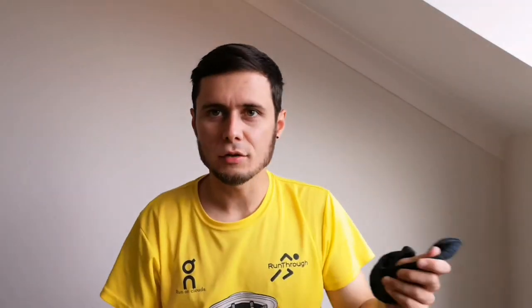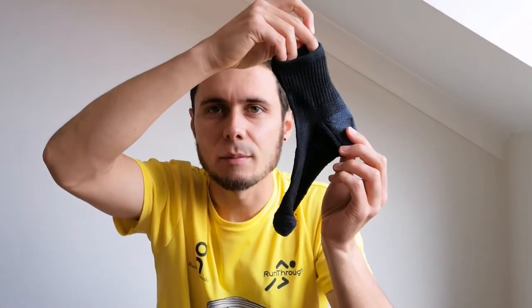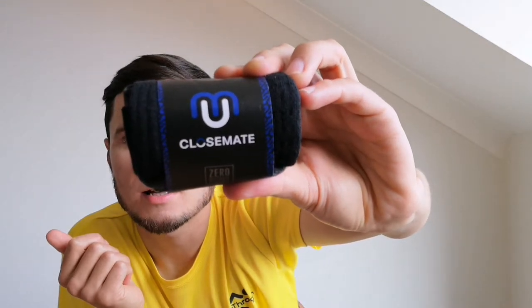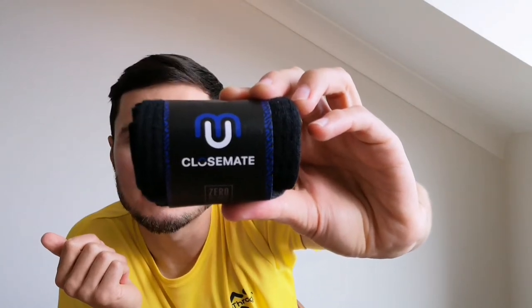For socks, I'm going for these — they're by Close Mate, some ankle socks. I've got a fresh pair for the day, haven't opened these up yet. These Close Mate socks provide good cushioning and I don't seem to get blisters with them, so I'm going to be going for those on the day.